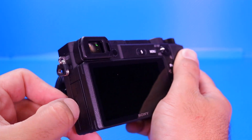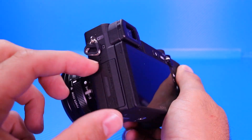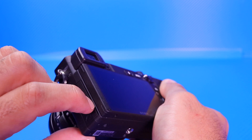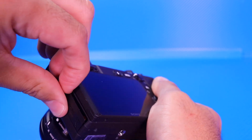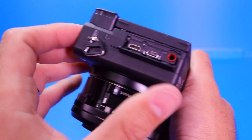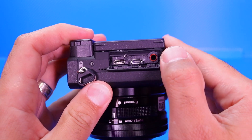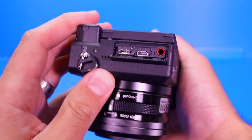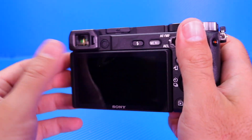On this side here we do have the little panel that comes out — I think it just flips out just like that. We have micro HDMI, micro USB, and then your microphone jack, so we can use an external microphone for the camera as well, which is really, really handy.